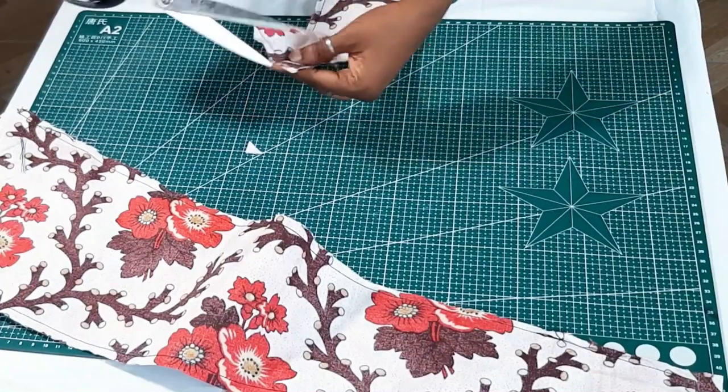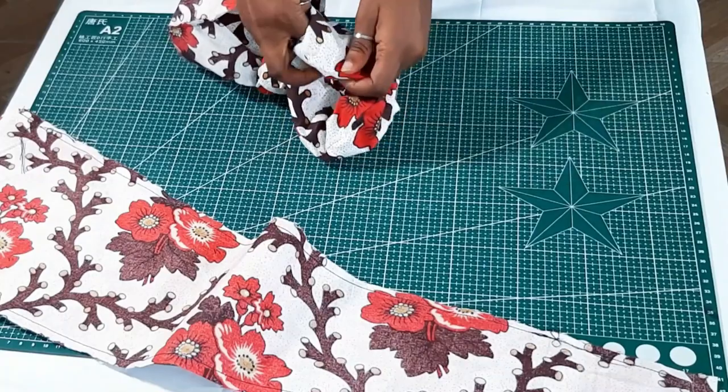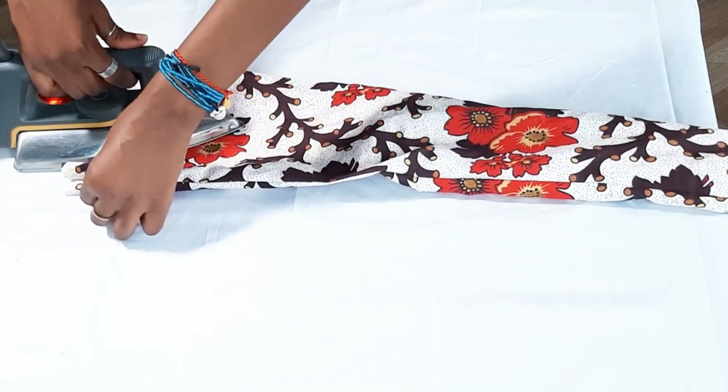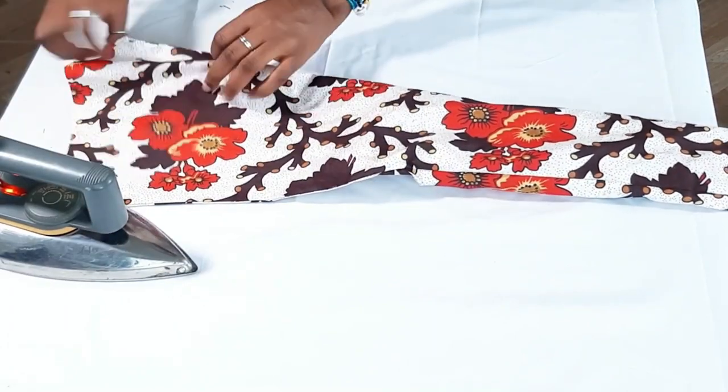So before turning it right sides out, you clip the edges like you can see me do it. Then you just turn it right sides out, and after doing so you pull the edges out first and then iron it.